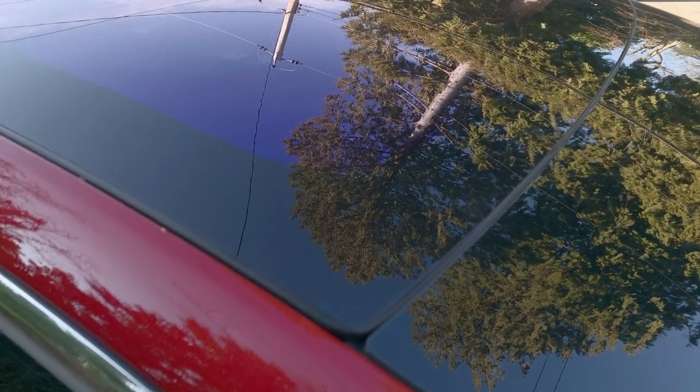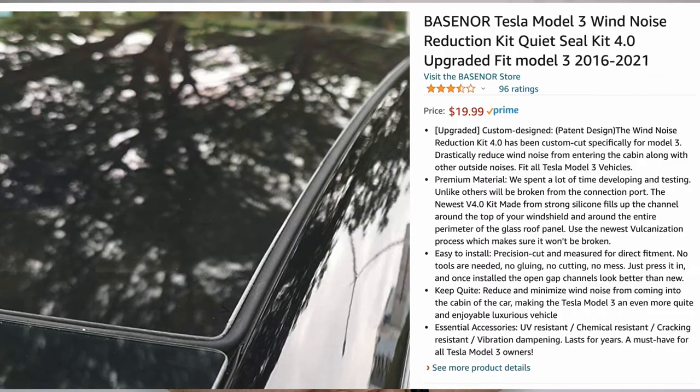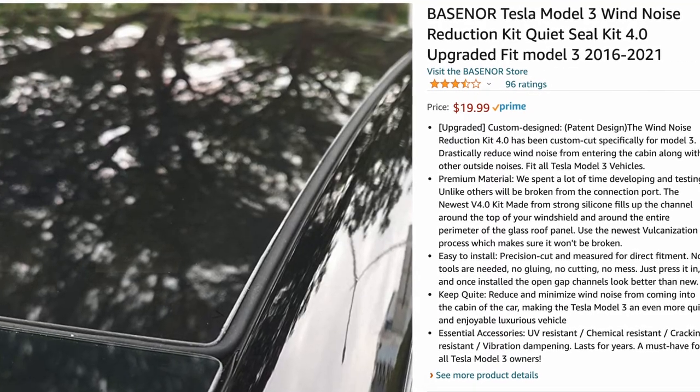One thing that's missing after the repairs: they must have taken off the rubber — I call it an O-ring. It's a large circular loop of rubber that fits in the groove around the front roof glass, and it helps to reduce wind noise, giving you a quieter ride. I'll check with them if they have it; if not, I'll just have to buy a new one. They're not very expensive, but they are something that was necessary with the early 2018 models.